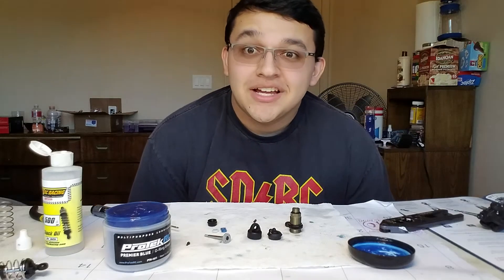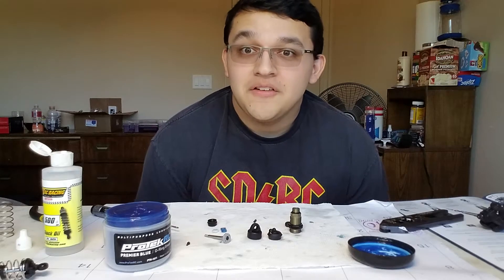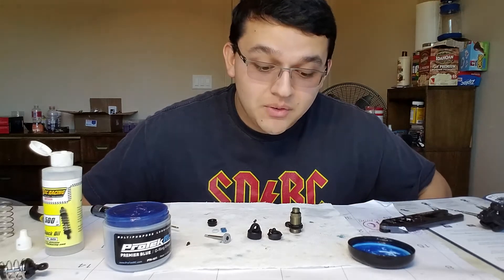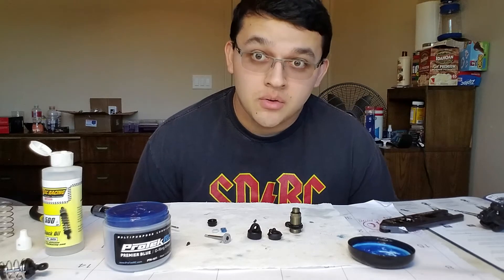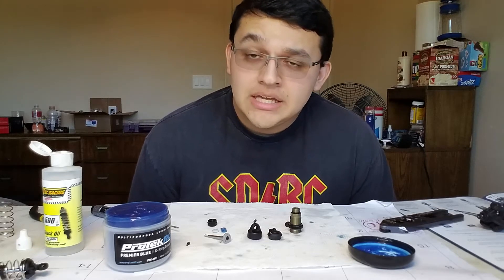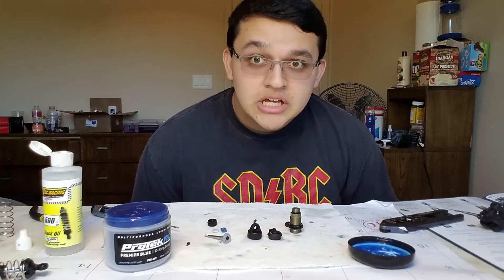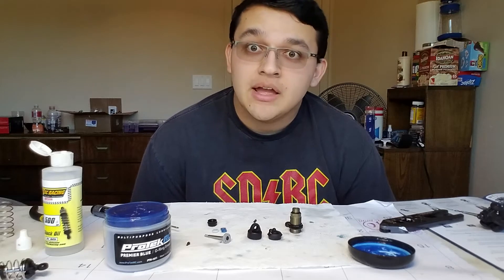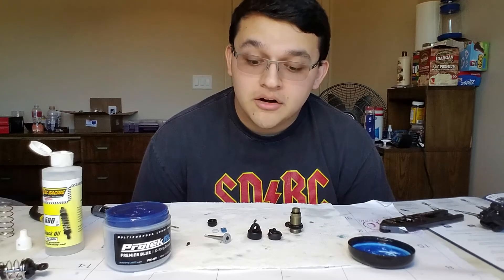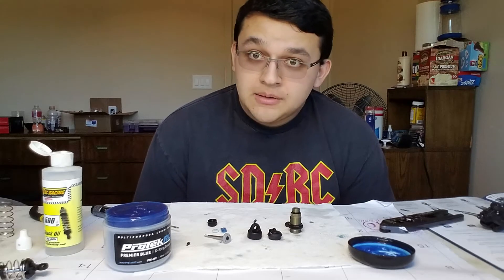Hey guys, CJ Hernandez here. Today's video will be focused on the Techno EB410 front shock. Now this is an emulsion shock, so if you are building a bladder shock you will have to do it a bit differently due to having the bladder — there will be different steps, so consider that and definitely look for a bladder build, which hopefully I will do one soon. Now let's get building.